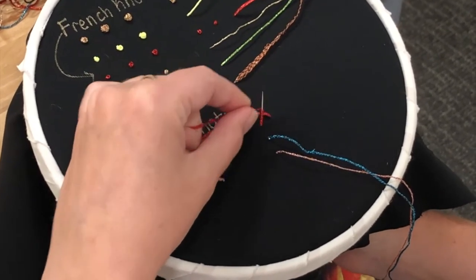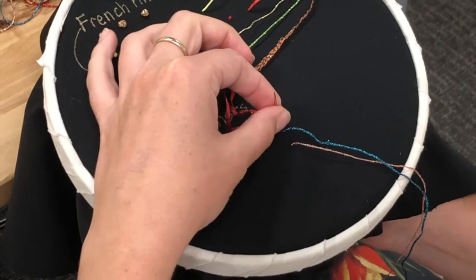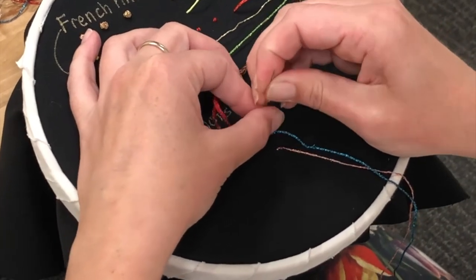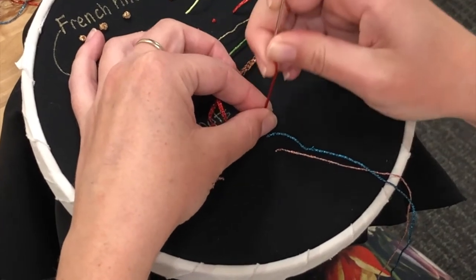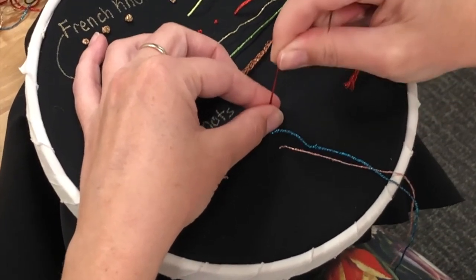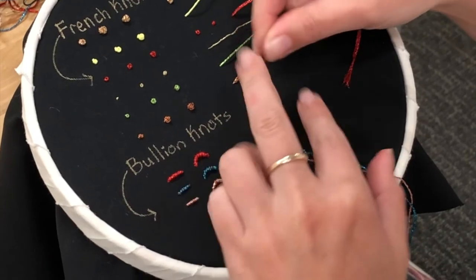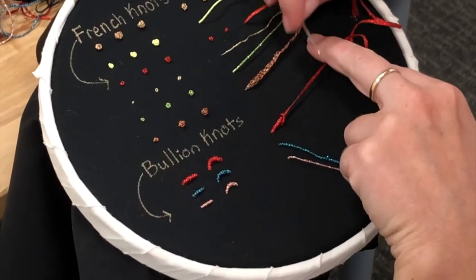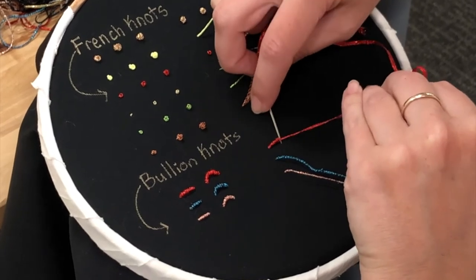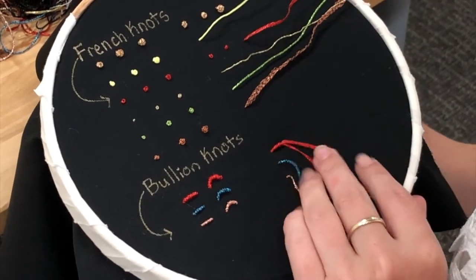I'm going to place my fingers right here where the knots are, and then bring my other hand to the top to grab the needle. Then you just want to slowly wiggle with your fingers and pull the thread through very gently and slowly. Keep pulling until you can't pull anymore. Take your hand off, and you'll see we've got wraps on one side and a little bit of extra thread. So I'm going to lean my knot over to the side and push with my needle to straighten out these wraps. When I like the way it looks, I'm going to bring my needle down on the original side.